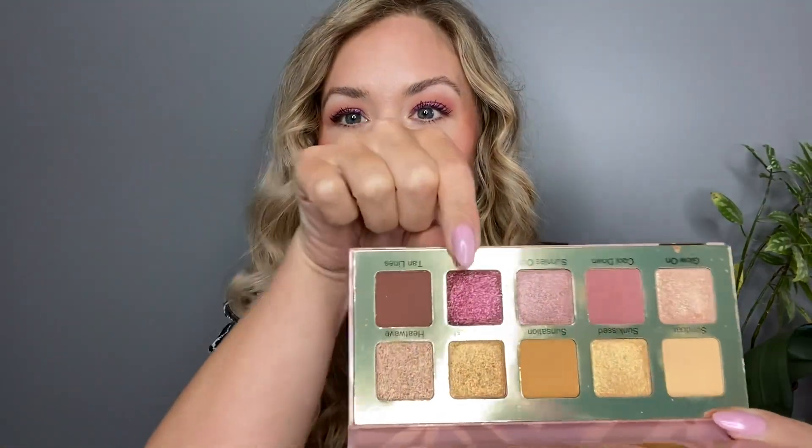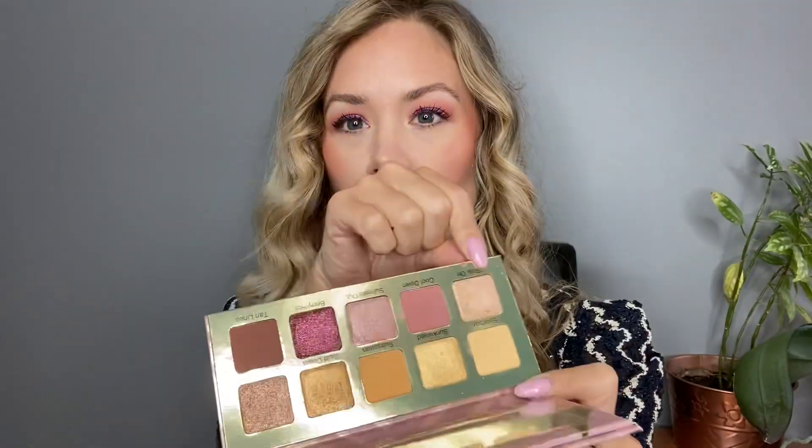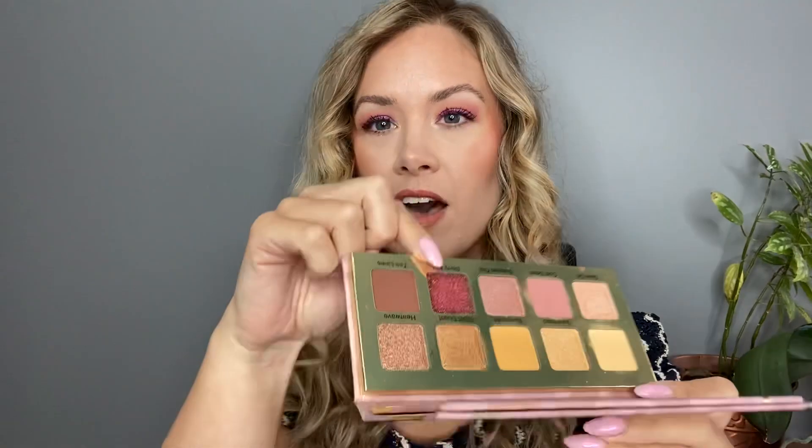Let's start with the palette that I have on my eyes today. I've been testing out the Violet Voss Sunkissed Summer palette. It's got a gold background with a really fun row of yellowy shades, some blush tones, and a brown up top. This is very much the Violet Voss formula that we know and love. It's a beautiful palette, performs beautifully.